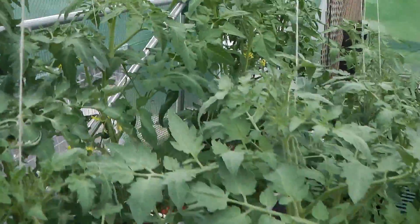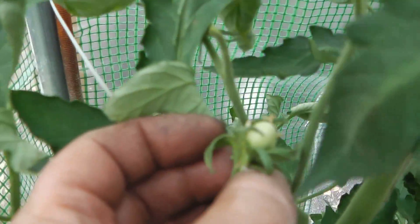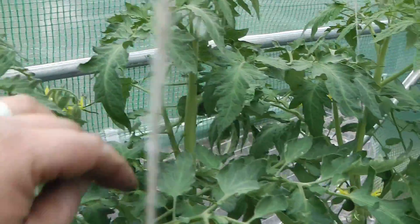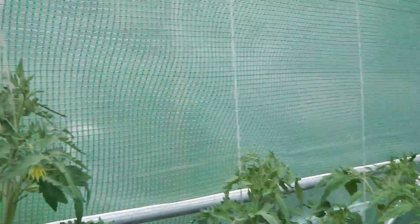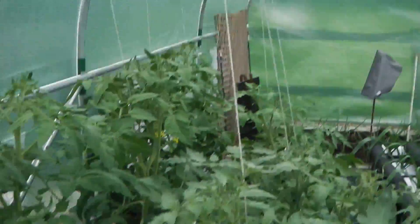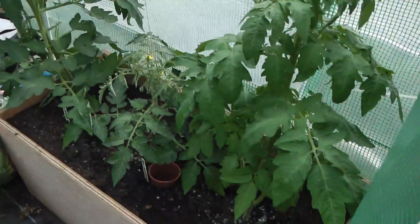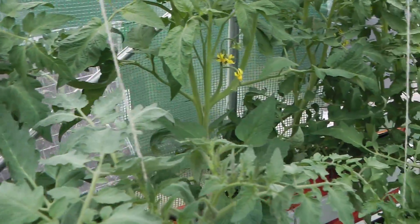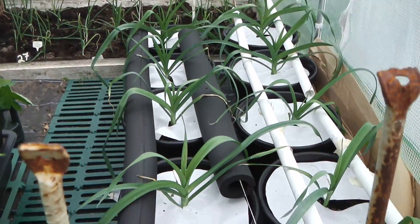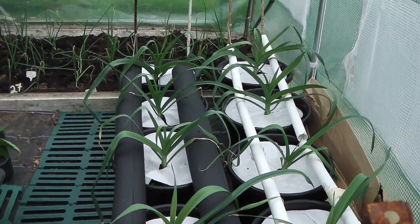Into the polytunnel. I have got some tomatoes coming up there, and there's another one somewhere, but these are doing really well. I do give them a prune just so there's enough air getting through them. There's my pot leeks - they're doing great, I'm really chuffed with them.